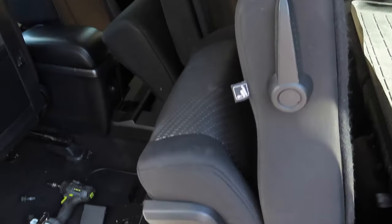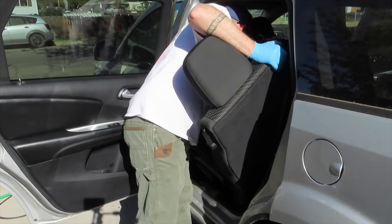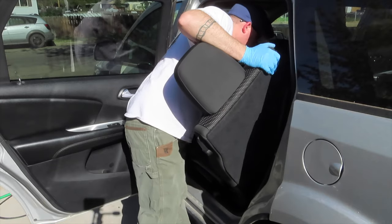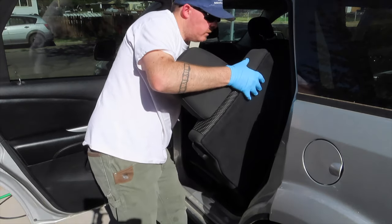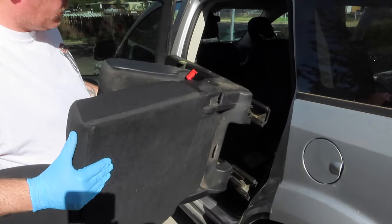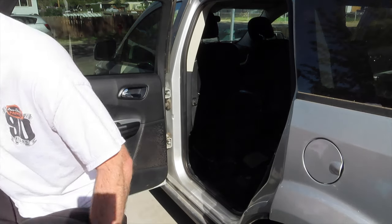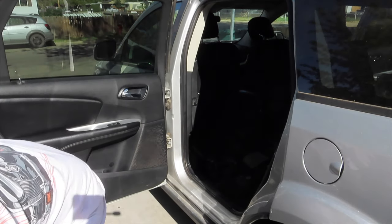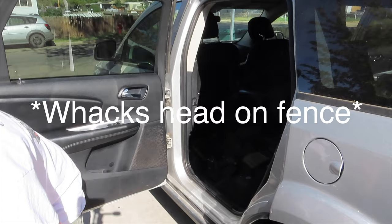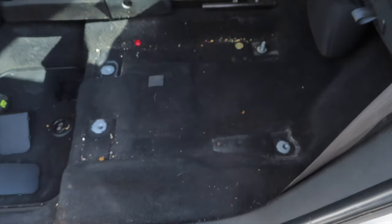Now the hard part — removing the heavy seat. There's not a real good way to handle this. Well, I hit my head pretty good putting that seat down. But look.